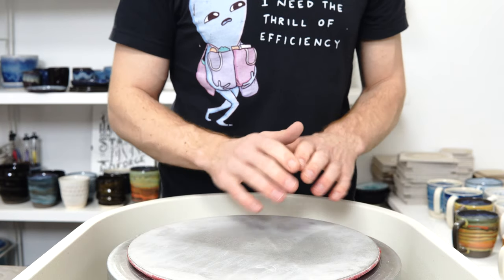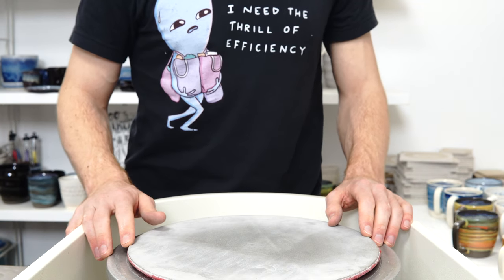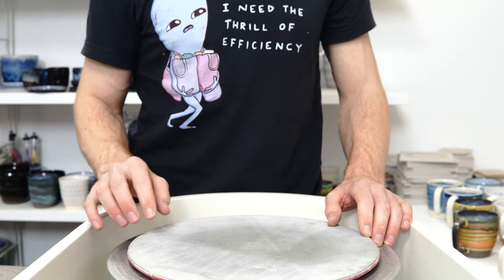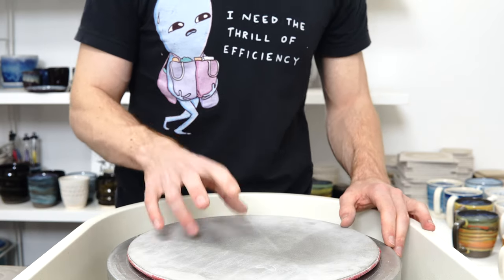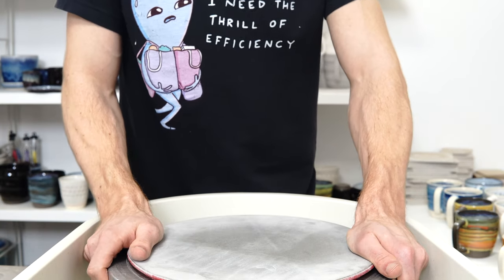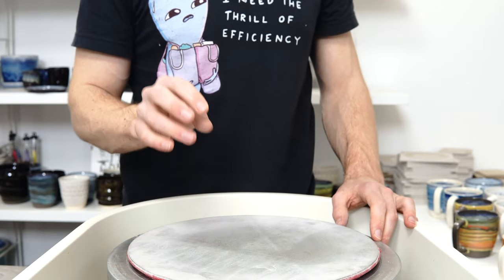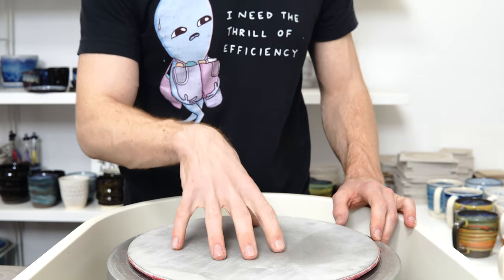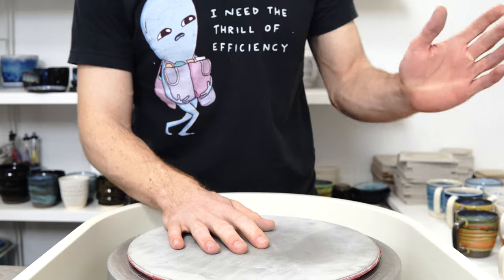I'll just speed it up from this point. There's something like 40 pots, so it'll rattle through it. The sound quality might be slightly different — I've got a new off-camera microphone. I tried one before and wasn't happy with it, but I've bought a slightly nicer one this time, so we'll see if it makes any difference. Hopefully it will do a better job of picking up my voice over the sound of the wheel. I might try talking over the grinding, but you probably won't hear that because I'll speed it up and put music over it.